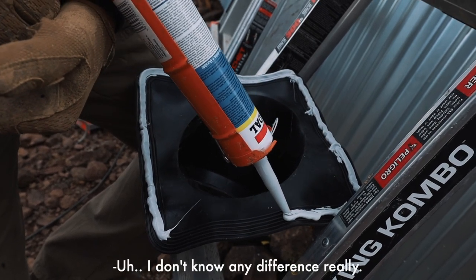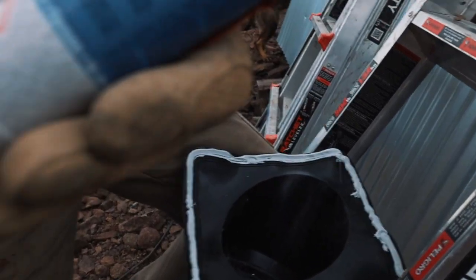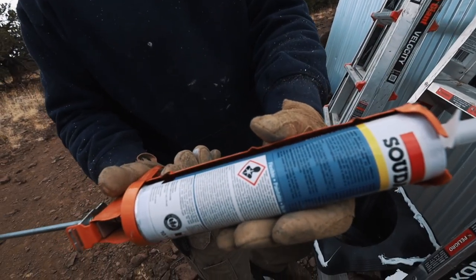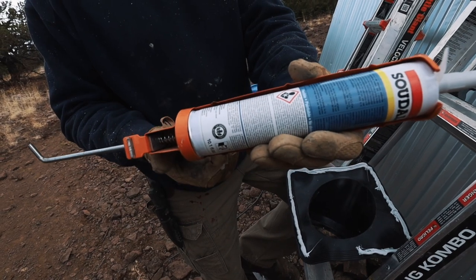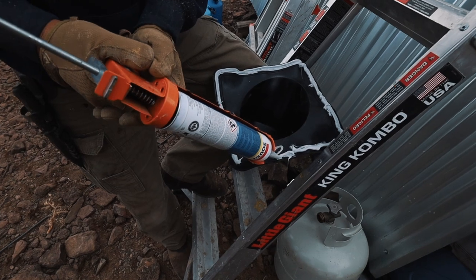I don't know any different really with this caulking gun. See how steep the handle is — they make them so the handle is back here so you don't have to have your hand spread out as far. Makes a big difference on caulking.